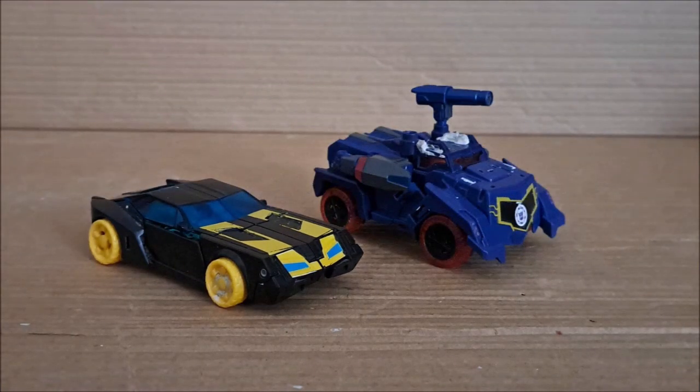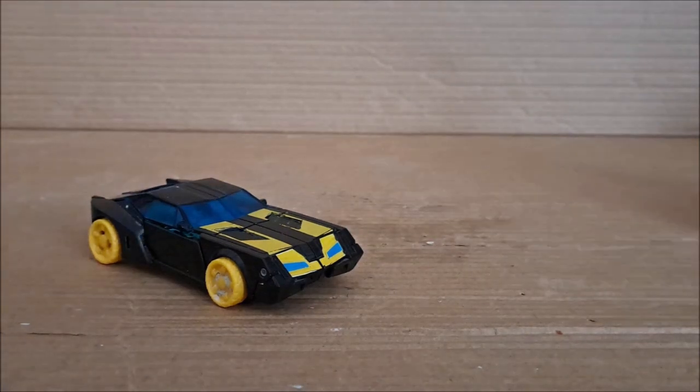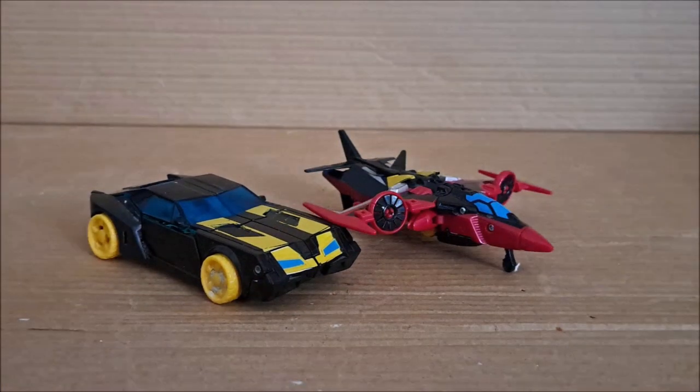And next we have Soundwave in his military truck mode — I don't even know what form this is. Overall, the scaling just feels just as bad. And next we have Windblade in her plane mode. I'm not sure exactly what plane this is, but I actually like the scaling here. It feels pretty decent — I think I mentioned this in her review a few years back. Overall it doesn't look that bad.